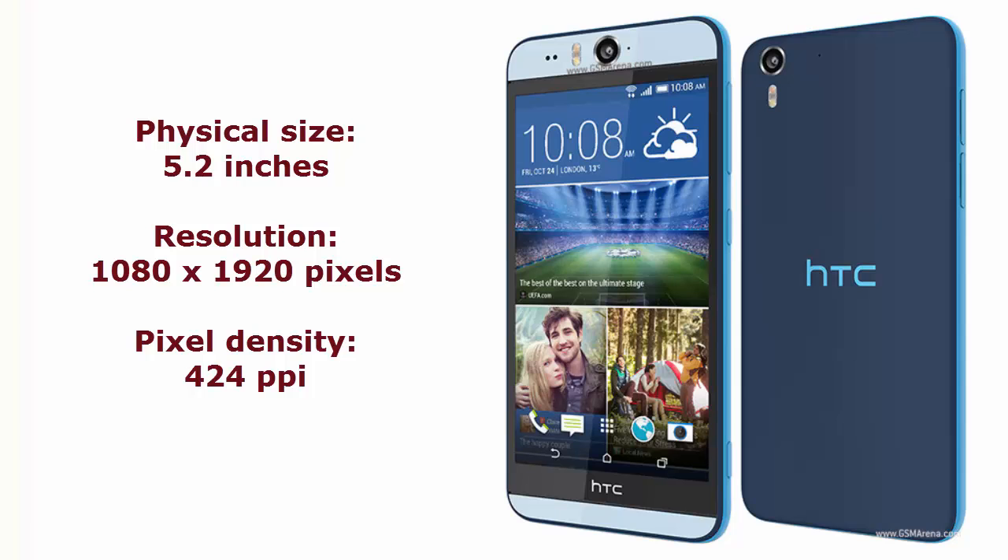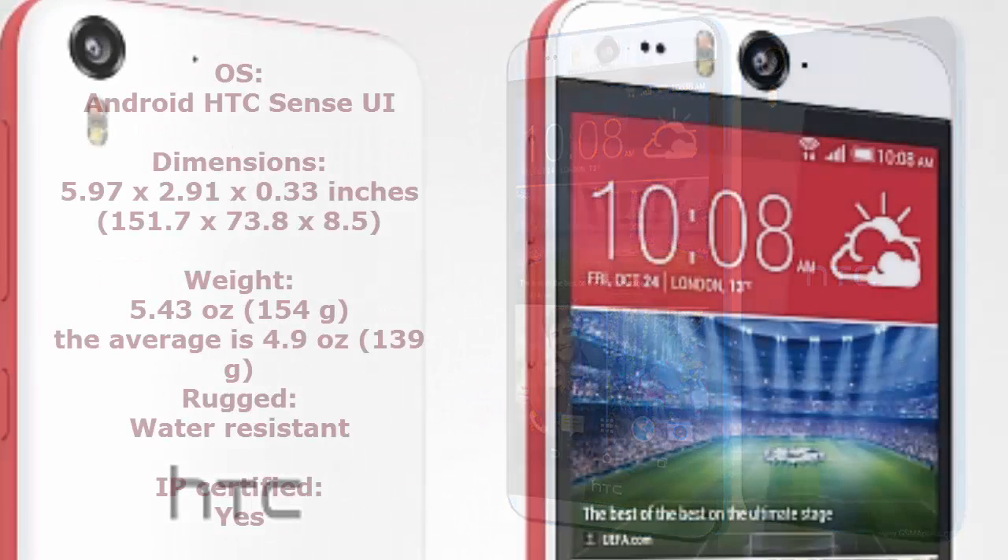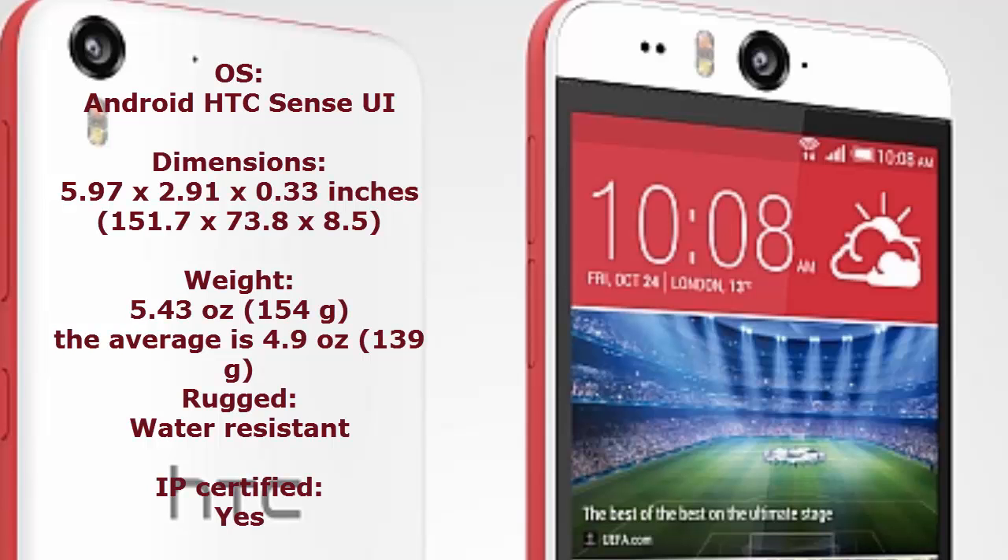It runs on Android with the HTC Sense user interface. The smartphone is water resistant and is IP certified, meaning it is resistant to both water and dust. The weight of the smartphone is 154 grams.